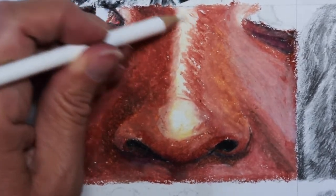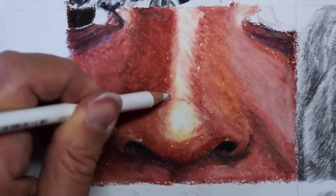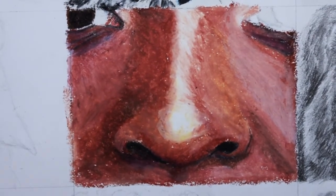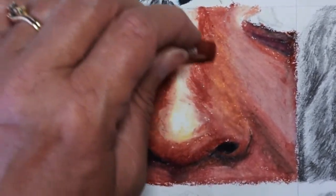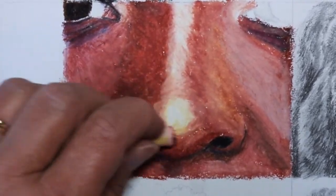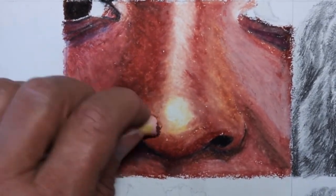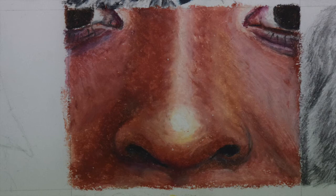And then I'm just using the white colored pencil to blend, particularly to blend my edge between the shadow and the light — a little bit of a flicker. And then this is the final piece, all done with the eyelashes and everything added.